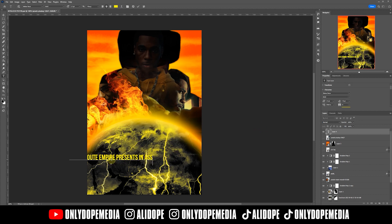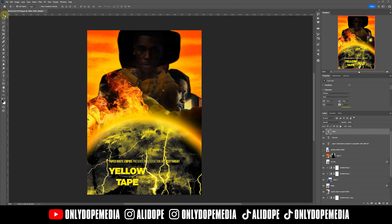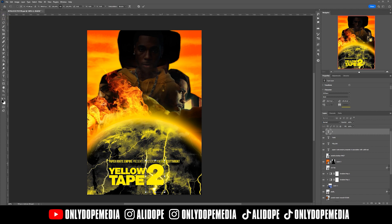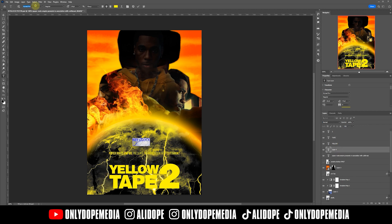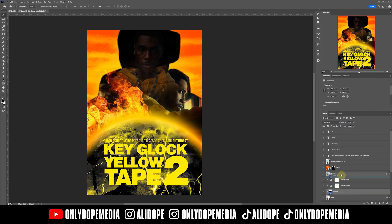Now we get into the magic — I'm adding some type treatment. It says pretty much: Paper Route Empire presents in association with Cutthroat, Yellow Tape 2, Key Glock. The main fonts for these are MV Sans and Baize News. Nothing too crazy, but it's a nice little type treatment. I felt like that '2' right there held weight for the whole title, which I think is pretty cool.